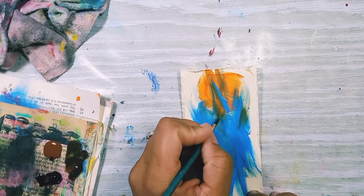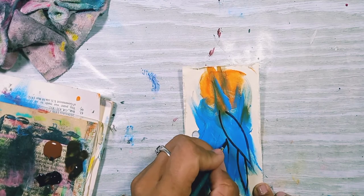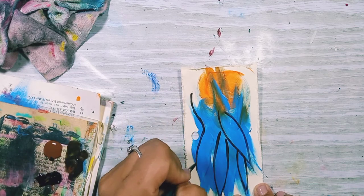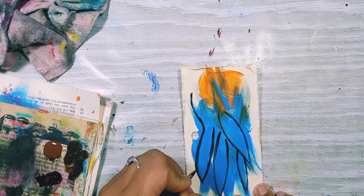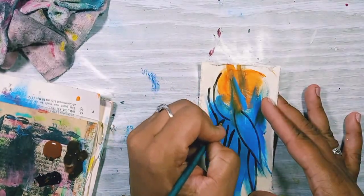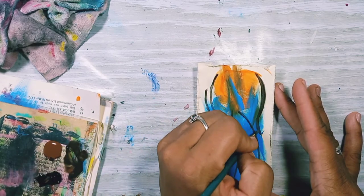Now I'm going to use some acrylic paint by Decolat just to outline my leaves. I don't know where this is taking me or where I'm going with this. I hadn't created in a couple of days and it was making me feel pent up, so I just wanted to do something. This is me just making some marks and doing something with paint, just getting it out.